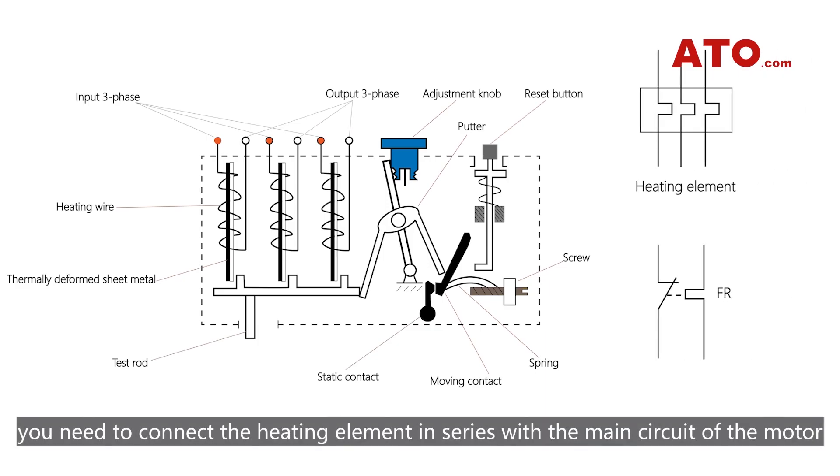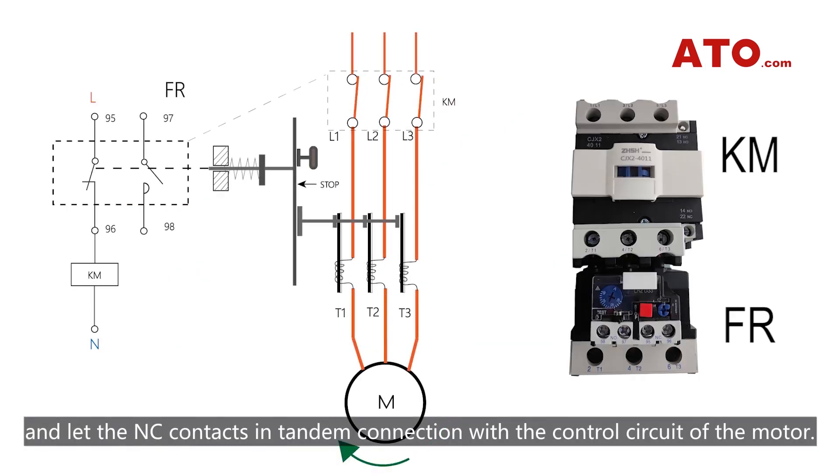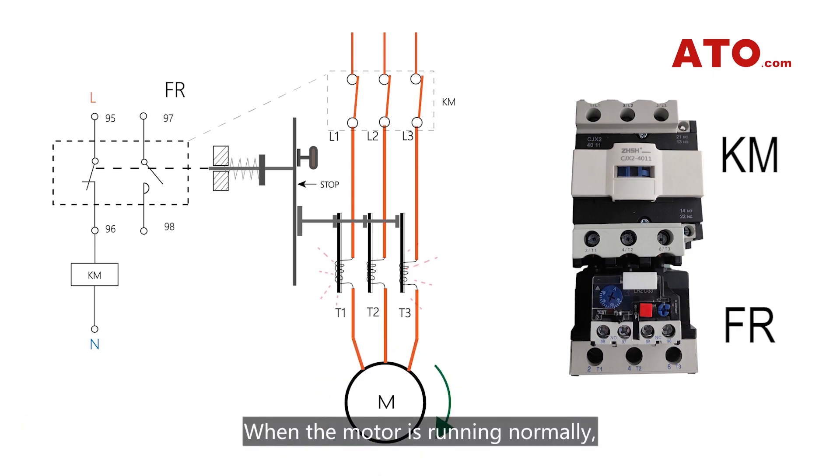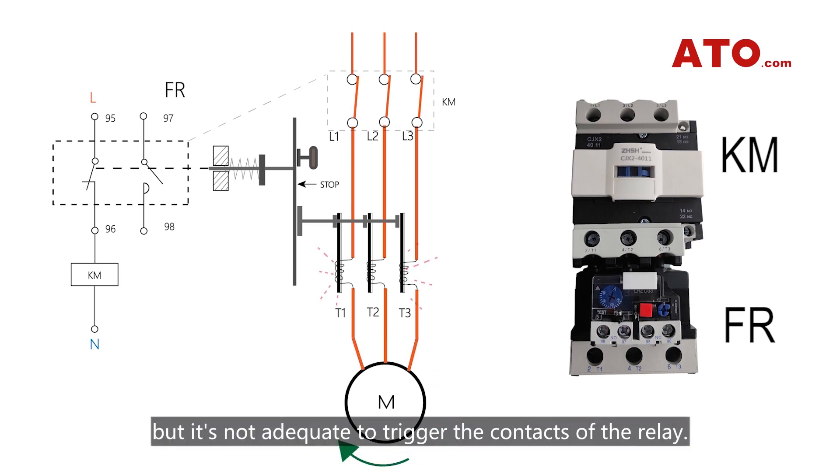To use the relay, you need to connect the heating element in series with the main circuit of the motor, and let the normally closed contacts in tandem connection with the control circuit of the motor. When the motor is running normally, the heat produced by the thermal element will bend the bi-metallic sheets, but it's not adequate to trigger the contacts of the relay.